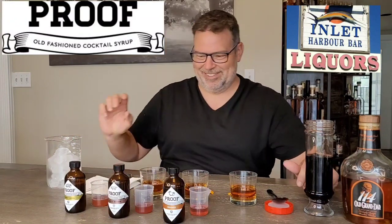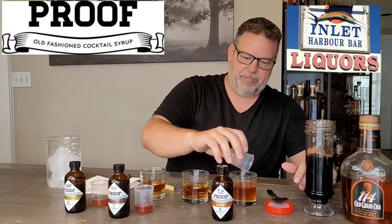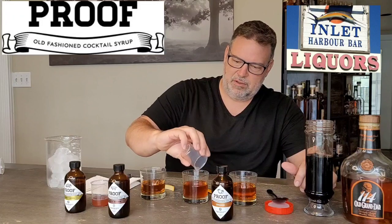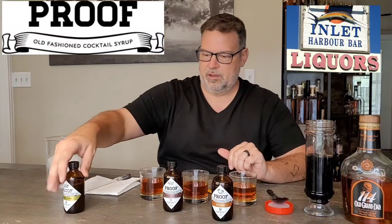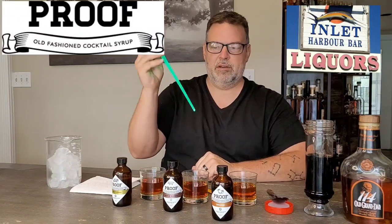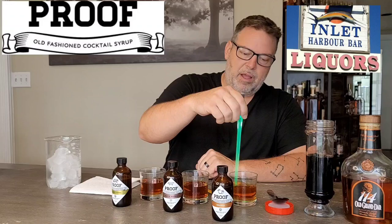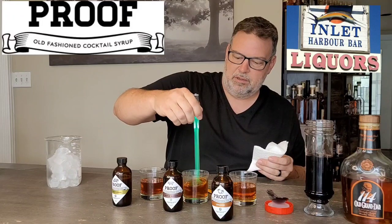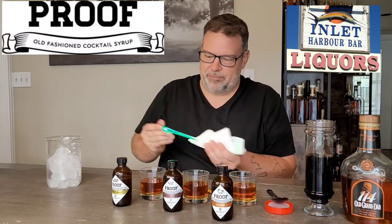I always wanted to be a bartender — here I go. Adding the Proof syrup now: this one is orange, this one is the maple bacon — which smelled unbelievable at the liquor store — and then traditional. We're going to stir that, and in honor of seeing Luke Skywalker again recently and the Book of Boba, I'm going to use my green lightsaber.